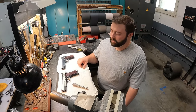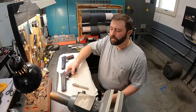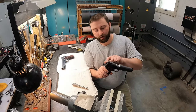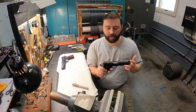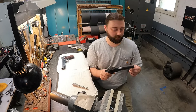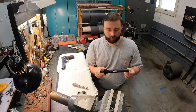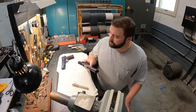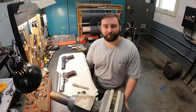We offer all kinds of different options — from different sights to different top treatments, you can serrate the back of the slide, different safety options. We'll kind of build you whatever you want. Thanks for watching, and if you like this sort of content please subscribe.